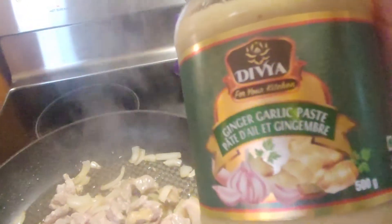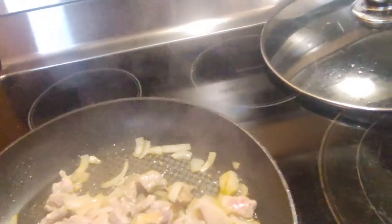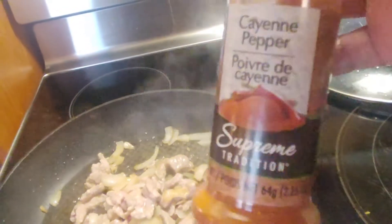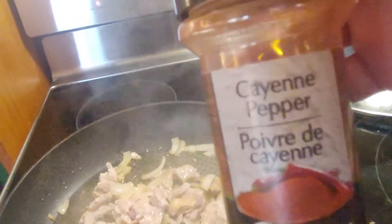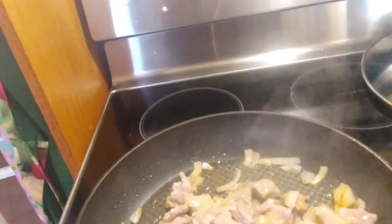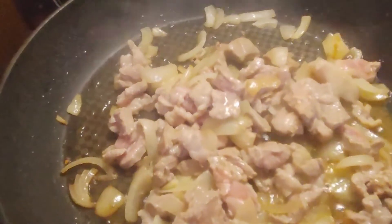For our spices, I have this one — it's garlic and ginger, already ground up in a jar. I use cayenne for a tang if you want to spice it a little bit, get a kick. And our vegetable broth. If you don't have vegetable broth, just use salt and pepper — normal seasoning for your food.